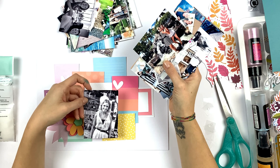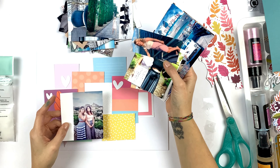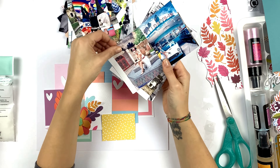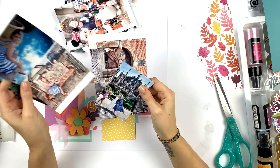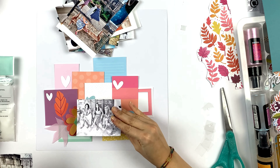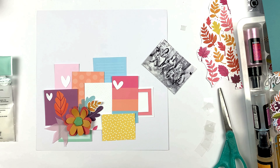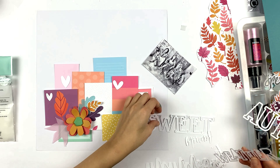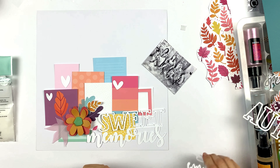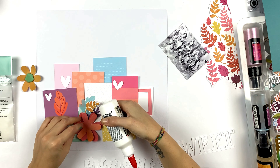Then I went through all of my pictures to find the right picture. If you're wondering how I make my layouts — whether I have the picture first or make the layout first — here's the answer: I look for my pictures after I have the layout or the idea. I went with a black and white picture because with all the colors going on I couldn't really find a colored picture that would match.